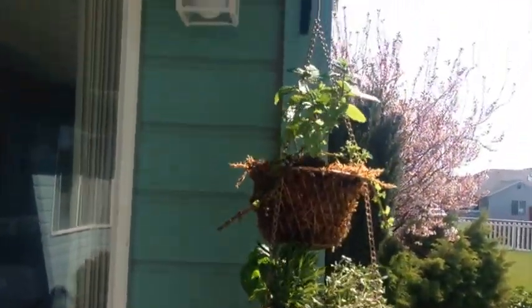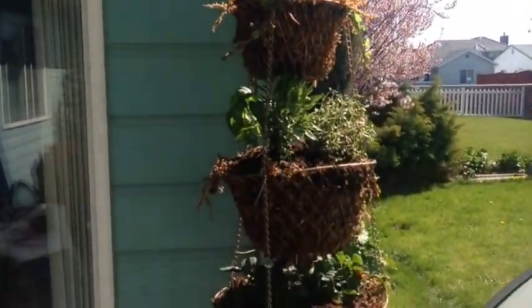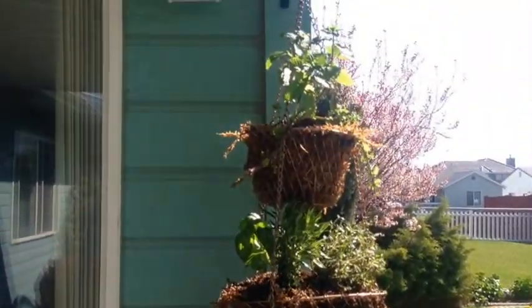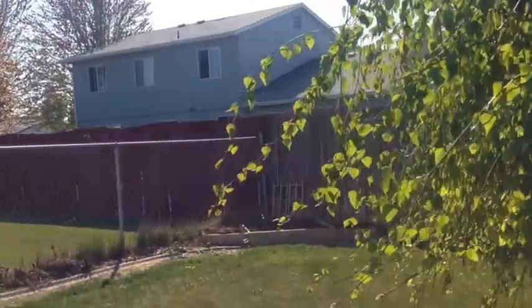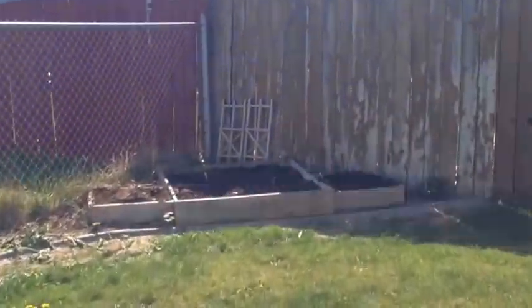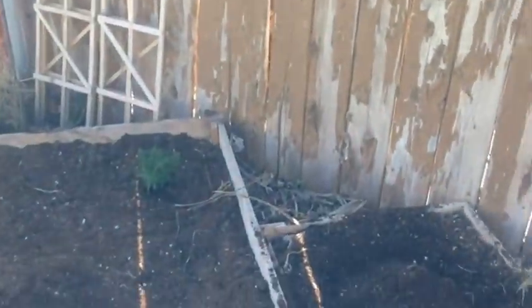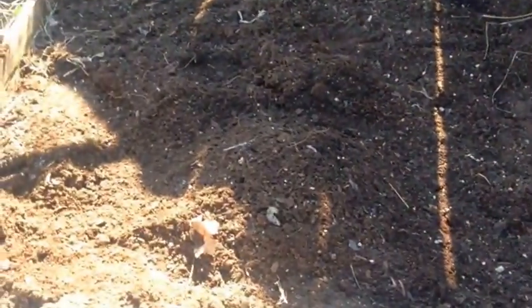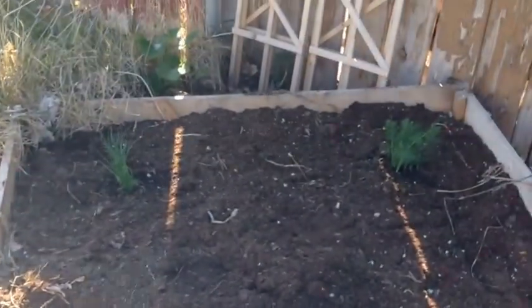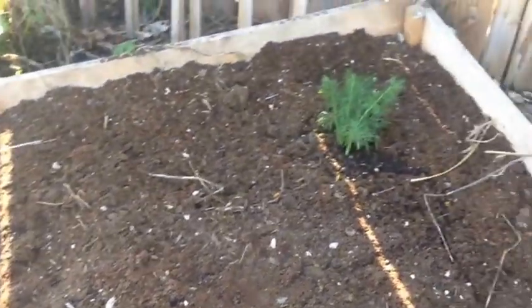I think it'll be cute — maybe a little country-looking but it's practical and filled with things we'll actually use. The ones I couldn't fit — the chives, the dill, and three strawberry roots my mom sent — went into the garden. I added some soil, and here's the rhubarb in the front. The chives will grow up and have purple flowers, which will be pretty.